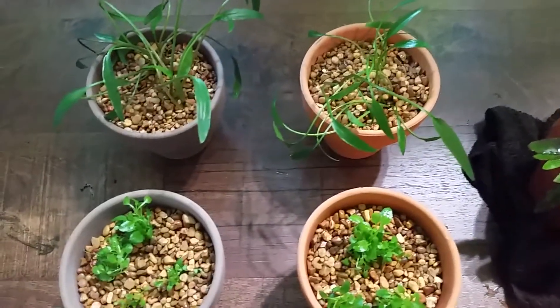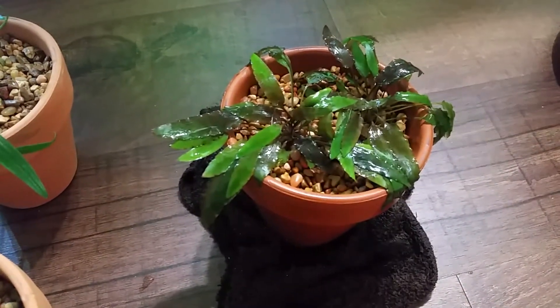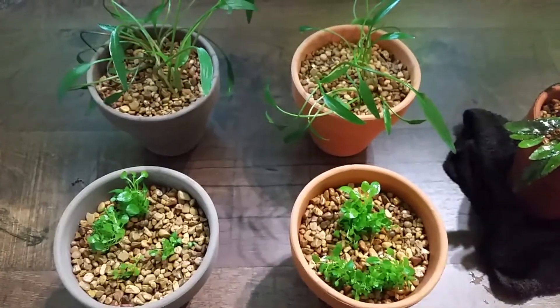Experiment ready. Over here, this was the extra pot — a different type of crypt going in a different spot. Next step, put them in the tanks.